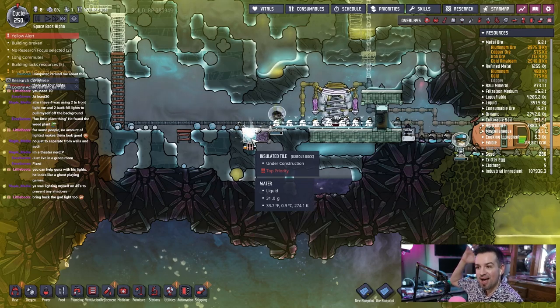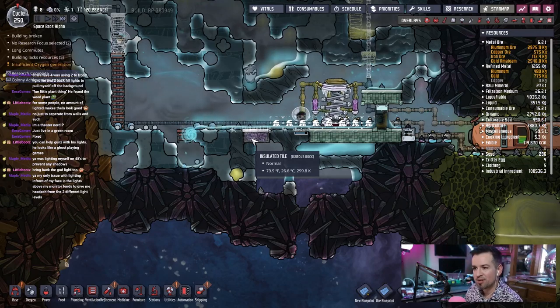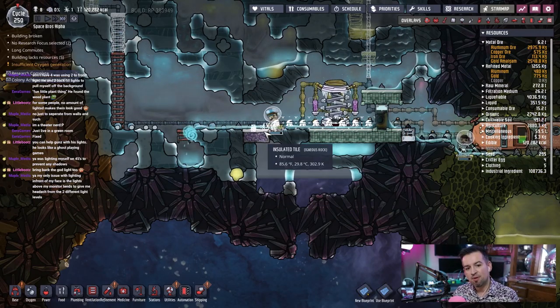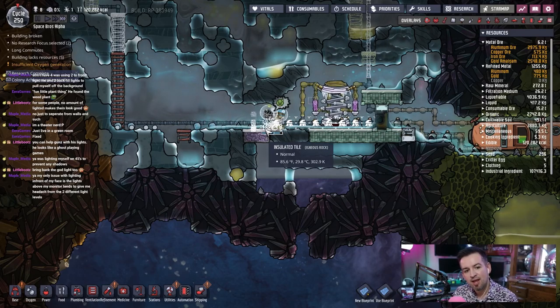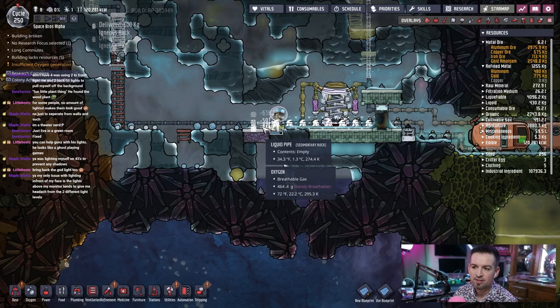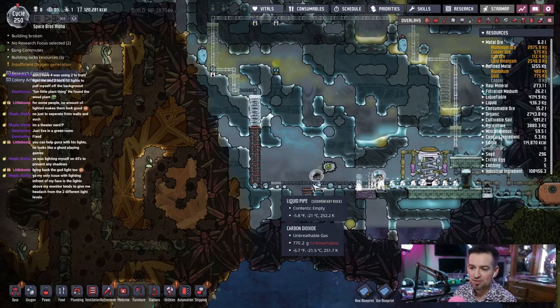Bring back the cod light too — that was one light behind me. I actually had it on the other side over there, a light right above my head which I really liked. The lighting in front of my face — lights above my monitor tends to give me a headache from the two different light levels. Oh okay, so you don't like the lighting in front of your face. Okay, that works — or that doesn't work.